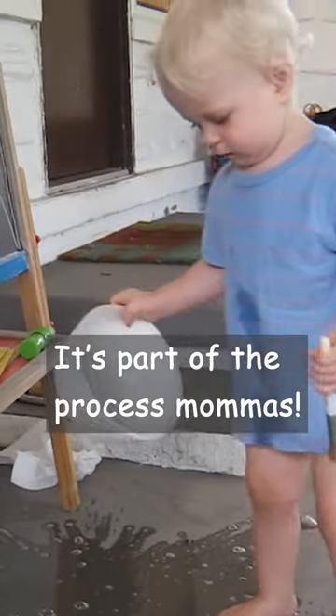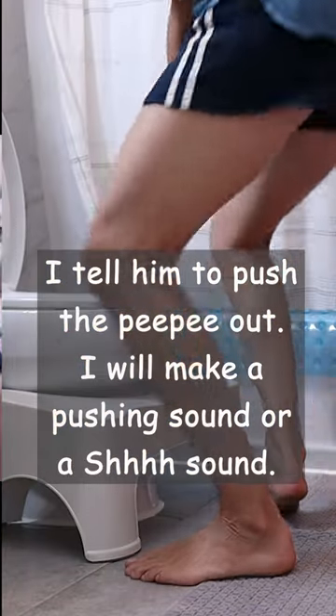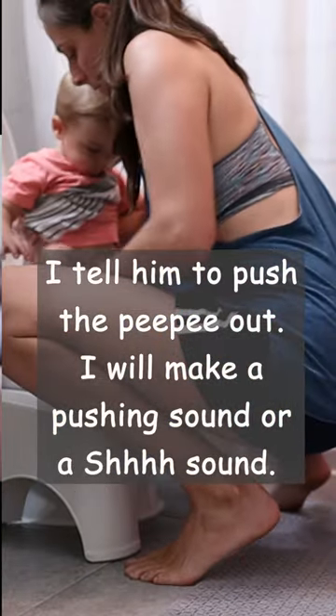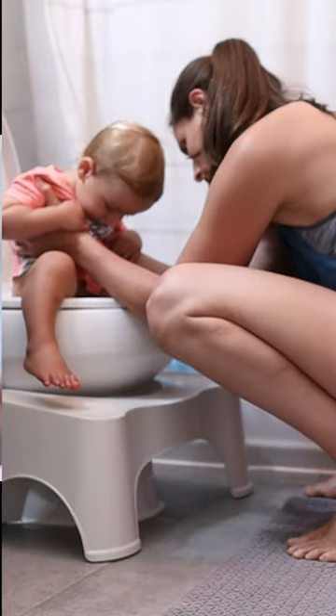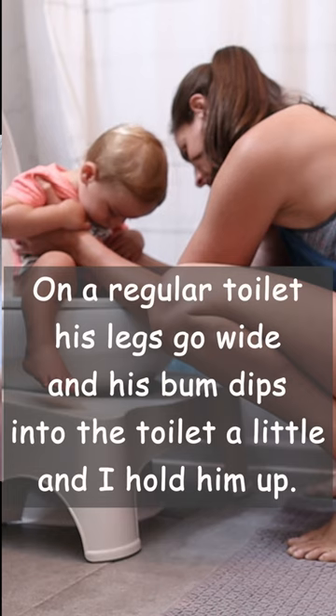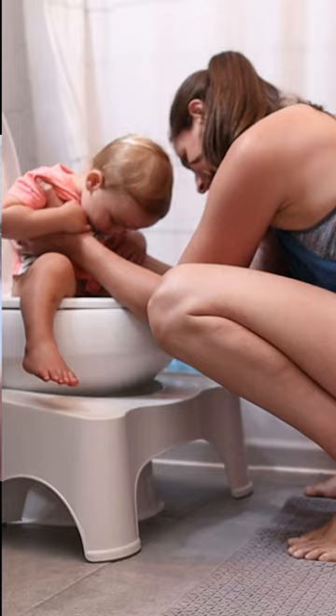If you don't have a little potty, you can just put them on the regular toilet seat and kind of prop them up with your arm — spread their legs wide, wrap your arm around them and hold them up so their butt is hanging just slightly into the toilet. Especially for boys, you kind of need them lower down like that.